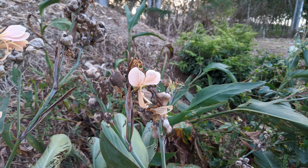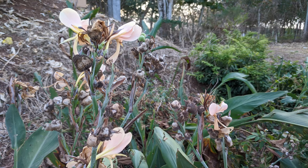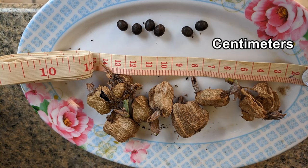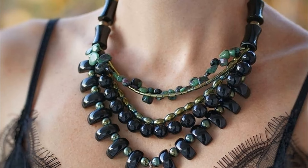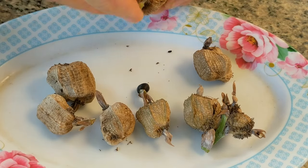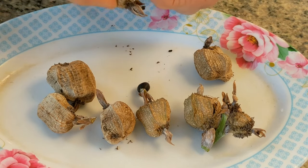Maybe like me, you ran across some canna lily plants that had gone to seed and removed the seed pods that looked like gauze from an Egyptian mummy and opened them up to find these gorgeous ebony black seeds that looked like they should adorn a pharaoh's necklace. You search the web and find a bewildering and confusing amount of various methods to germinate these notoriously difficult seeds with their incredibly hard shells.